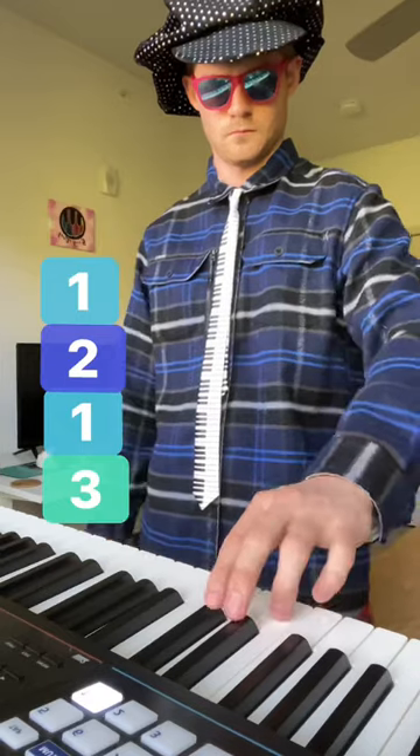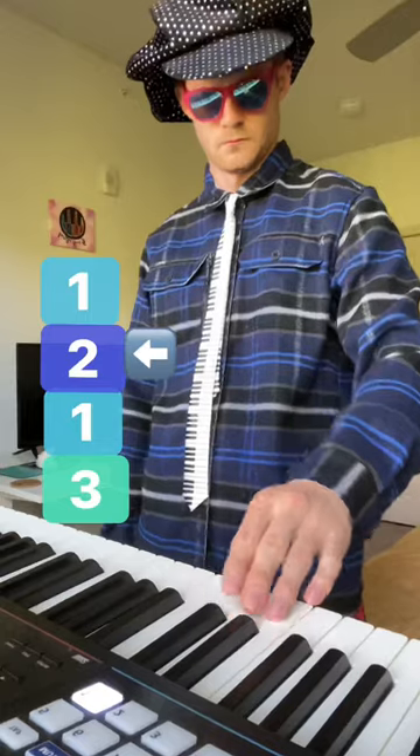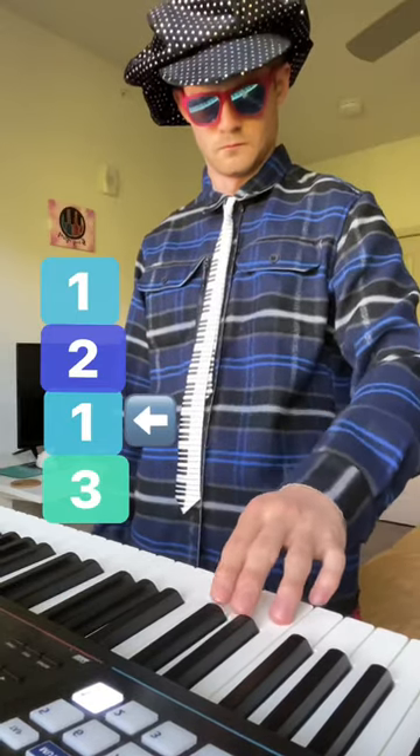Then play them in the order: one, two, one, three. One, two, one, three.